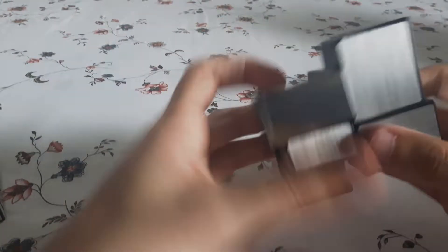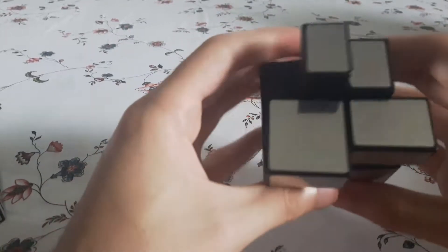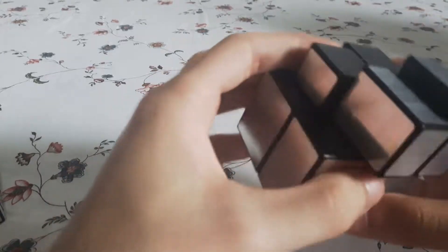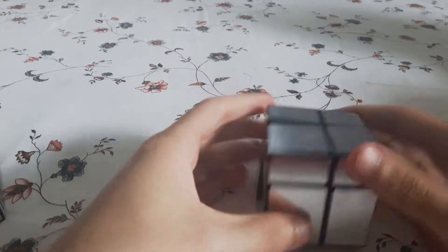There's not much else to say, so I might as well do a quick solve of this. I'm not really going to explain how to solve it, but it's pretty much just like a 2x2 — actually, it's exactly like a 2x2. I'm pretty sure I just used the wrong OLL for that. So yeah, there you go.